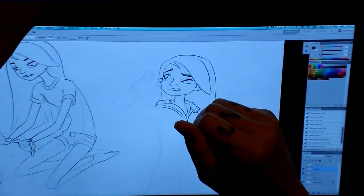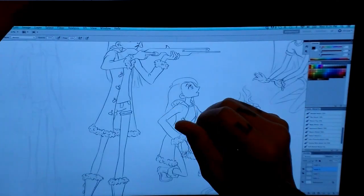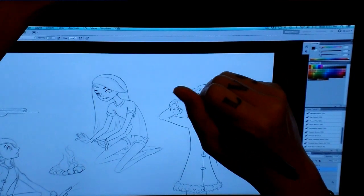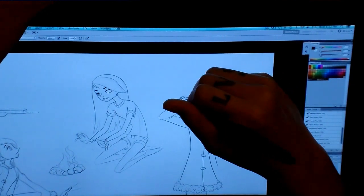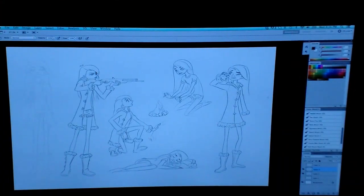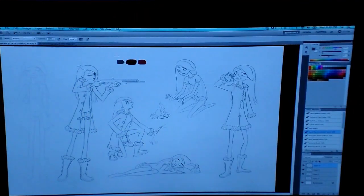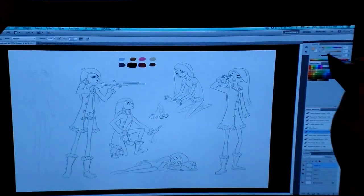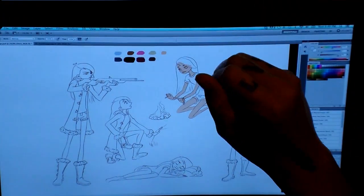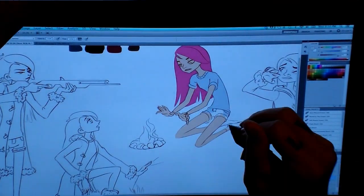For the expression where she's wincing at the sun, I have a mirror on my desk — I look at my reflection, do the same expression, and see exactly what muscles move so I can stylize it on her. I noticed that the side of my nose goes up when I make that wince, so I gave her a harsh line down her nose. You don't usually put that on a character unless they're older, but it's important here to show she's making that wincing look.